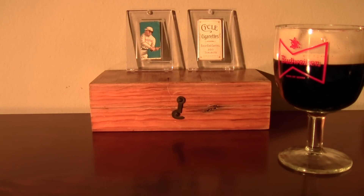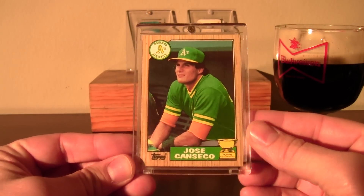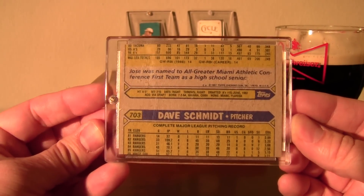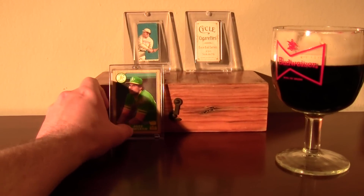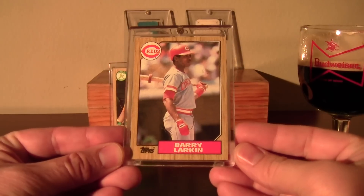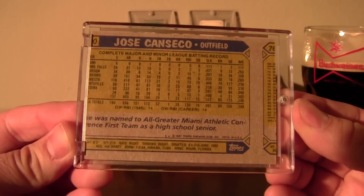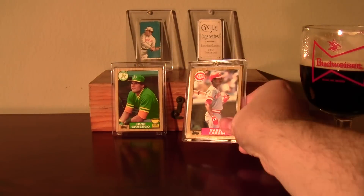I'd gotten all those Darth Fungus screw downs a while ago and figured I'd put them to use. I put in this '87 Topps Jose Canseco and look what happens — the back slid off. Figured I'd try it with this Barry Larkin. Lo and behold — very interesting.